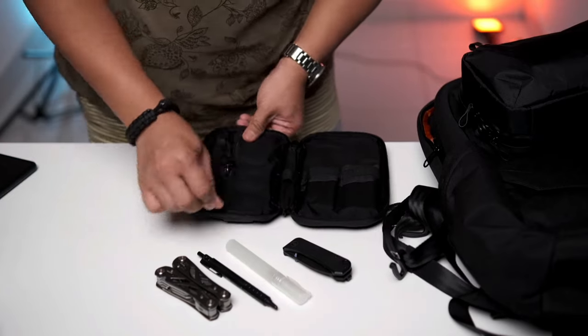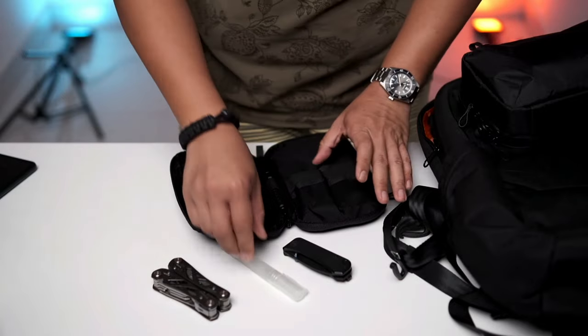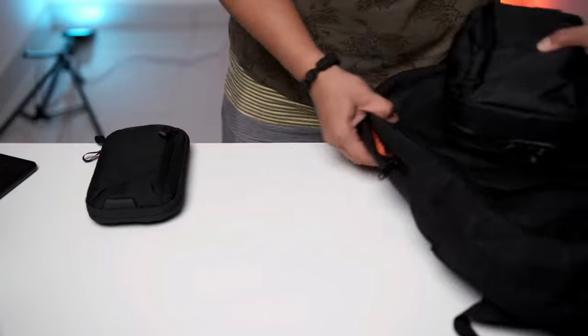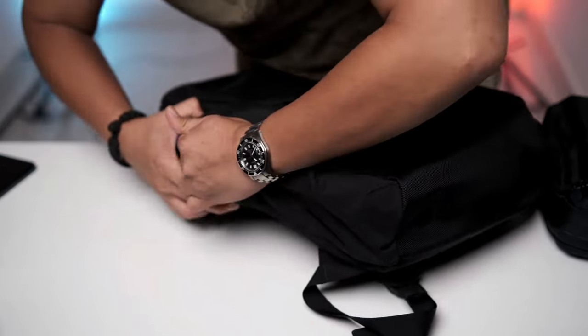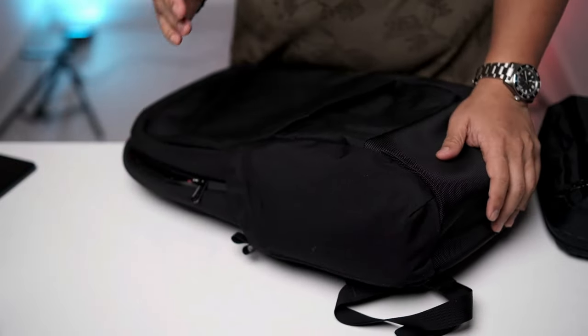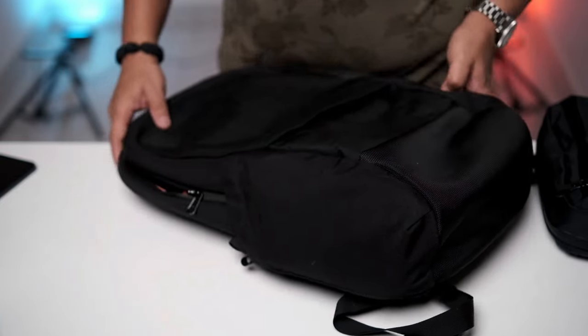These are my EDC tools where I put all my daily usage stuff. This is how I actually use it with my backpack — I just stuff the utility pouch at the corner side pocket. And that's where it lives. So wherever I go on the weekday, I know my tools are always at the side pocket.